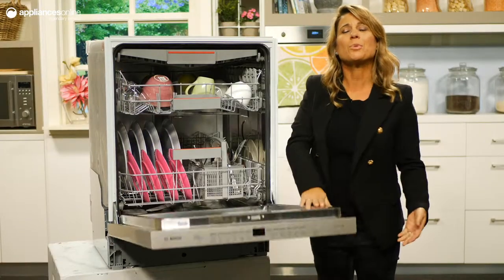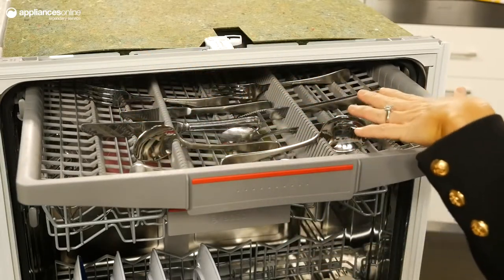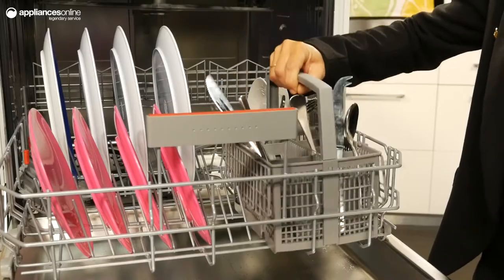Opening it up, we see that the dishwasher comes with a dedicated top-mounted cutlery drawer that allows for a cleaner, easier layout for your dirty cutlery, leading to a deeper, more thorough cleaning. Without the cutlery basket below, you'll also have more space for your other dishes, which is handy after a big dinner party.